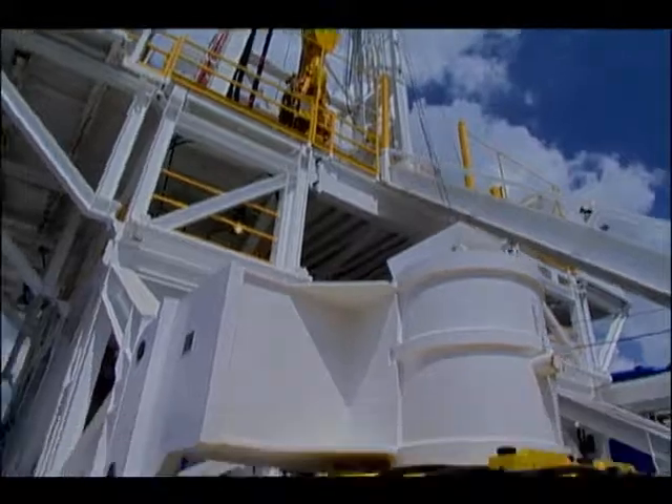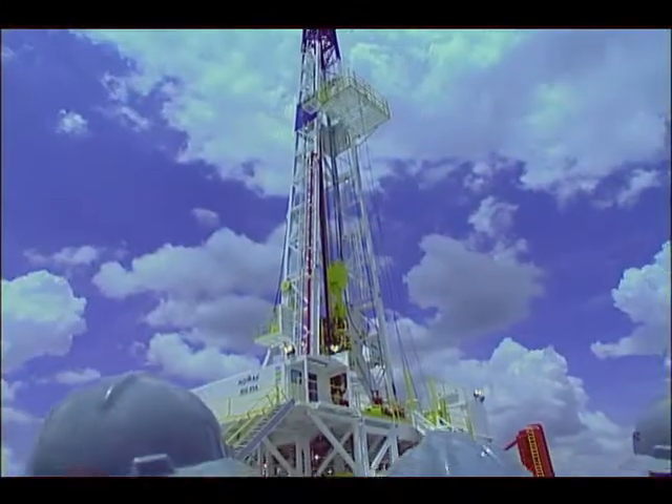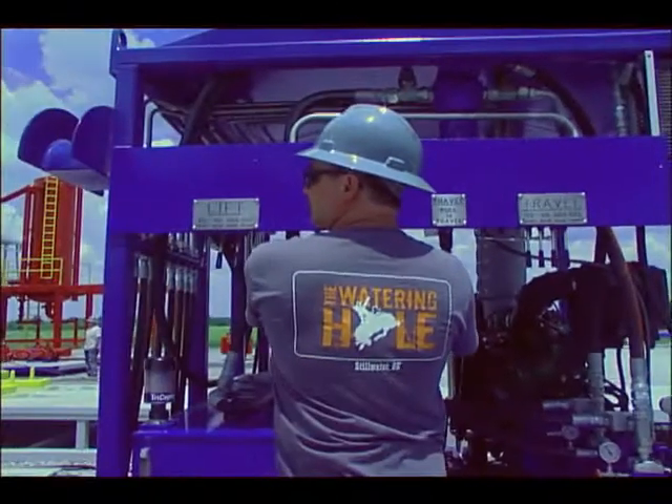Rig Walker will work with conventional style box-on-box rigs. Substructures have been successfully retrofitted with Rig Walkers after conducting an engineering analysis and design.